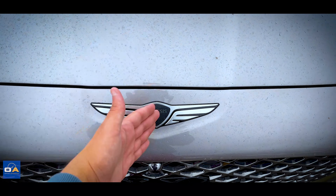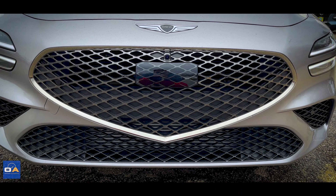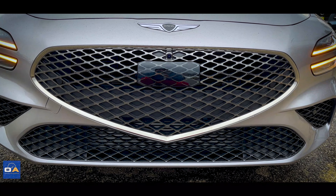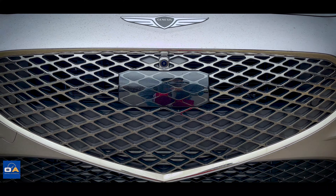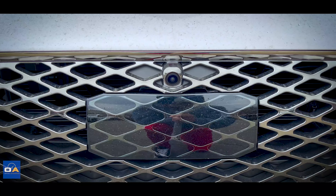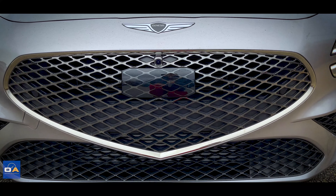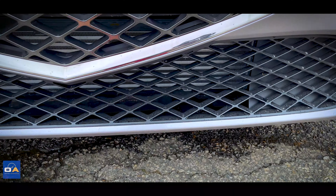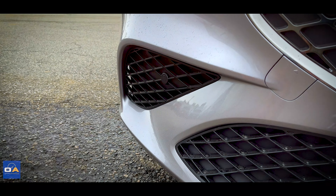Starting at the front, you have the Genesis badge just below the hood and that bold Genesis crest-shaped grille. On the sport prestige trim, it has a smoked gunmetal finish instead of bright chrome, with a nice diamond pattern going through it. Your radar sensors are housed in this plastic piece, and just below that is your forward-facing camera. The grille outline is also dark chrome, and that same diamond pattern continues at the bottom where the intercooler is, though it's flat black down there. Off to the sides you get aerodynamic side air curtains.